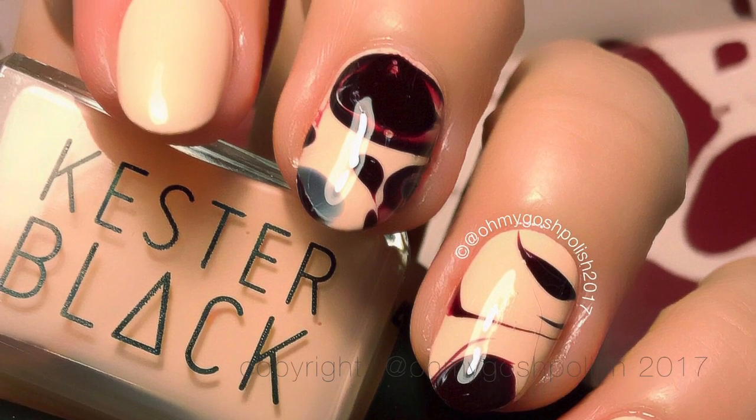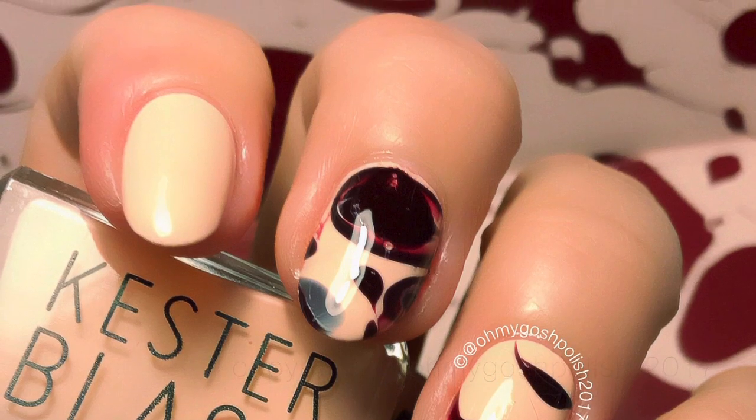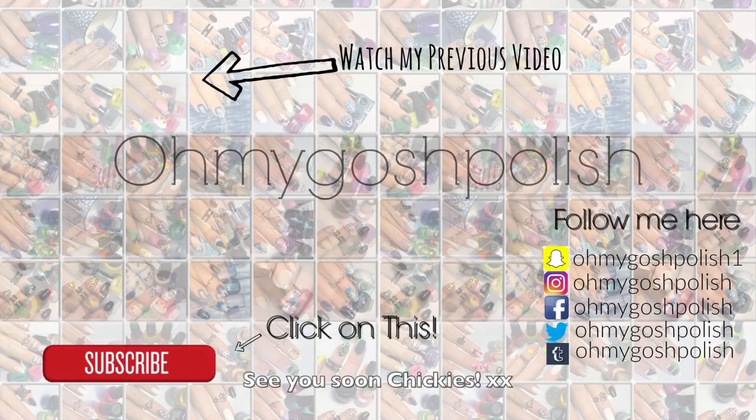Thanks again for watching — I'll see you next time! Thank you for subscribing and for the thumbs up. Don't forget to go and watch my previous video, and please subscribe — it's free! Bye!